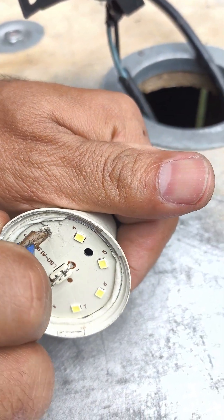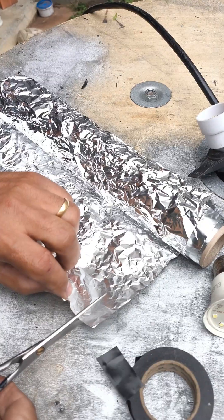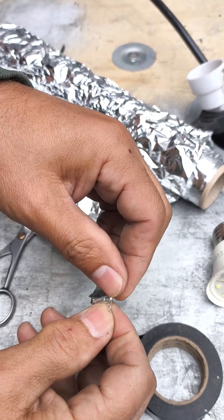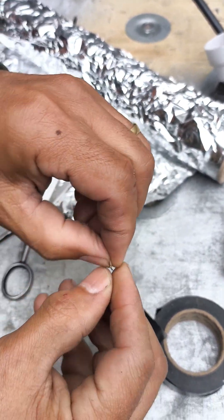Here comes the secret trick: take a small piece of aluminum foil and fold it until it becomes tiny and firm. This little piece will act as a bridge to close the circuit exactly where the burnt LED was.